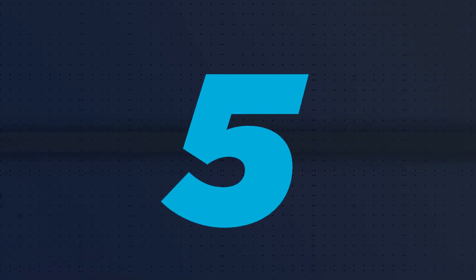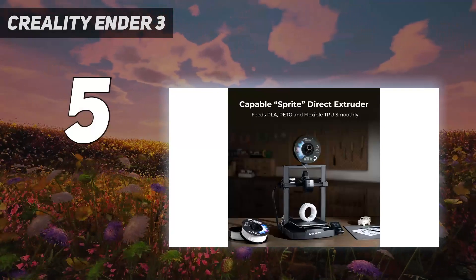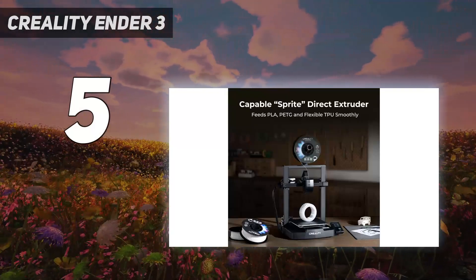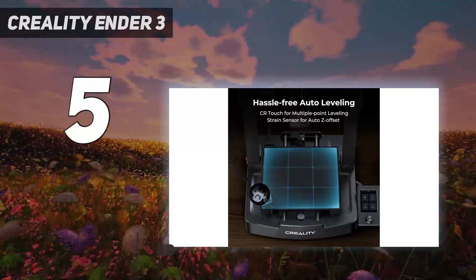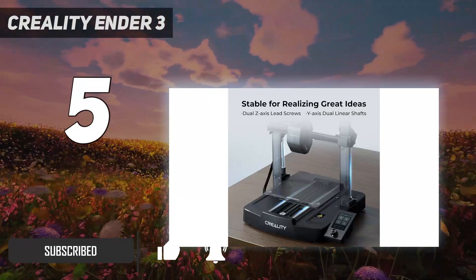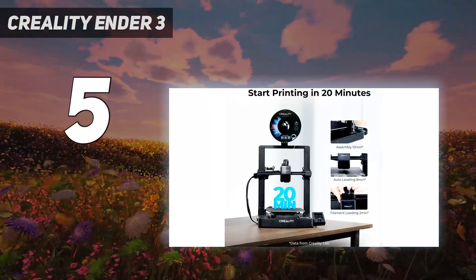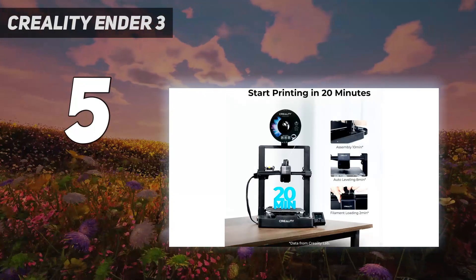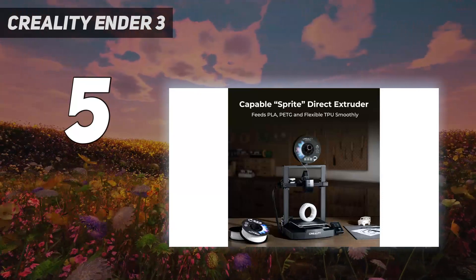Starting at number 5: the Creality Ender 3. There has never been a more user-friendly sub-$200 3D printer than Creality's Ender 3 V3 SE. Say goodbye to scratch builds and manual leveling. This machine takes no more than 15 minutes to assemble, then self-levels and sets its own Z height. Its modern LED interface makes the machine simple to use and comes complete with guides to walk you through filament changes and more.